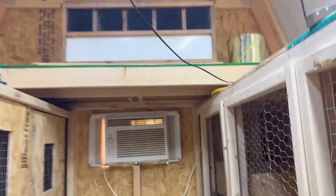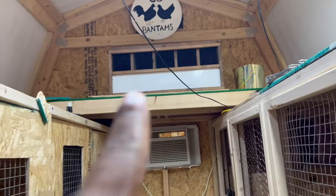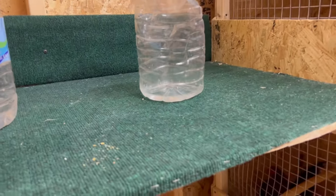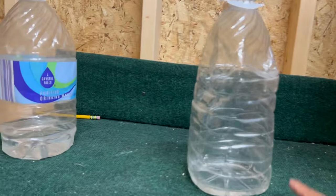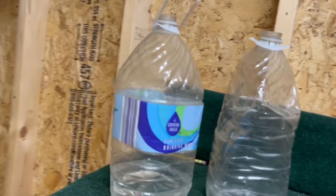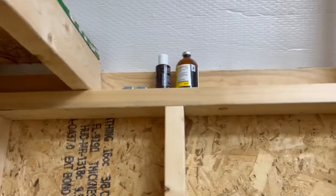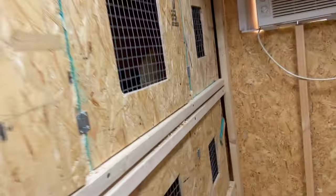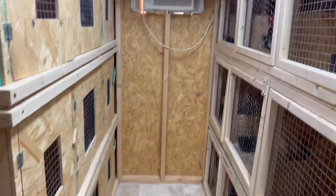That's our carrier right there — we're about to stick them in there and carry them. This is our little podium that we got for when we take pictures and stuff of our birds. We have a little medicine and a little more than that, but that's just what we got so far. Just wanted to show you guys what we've been working with. Thank you guys for watching.